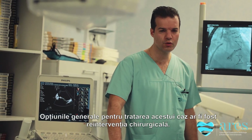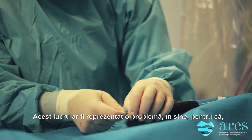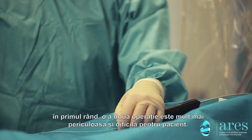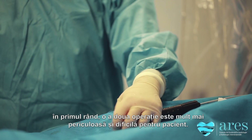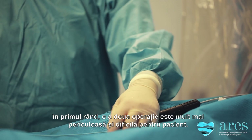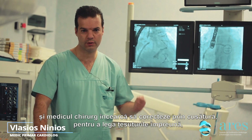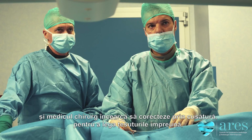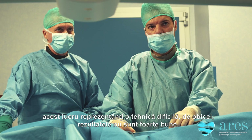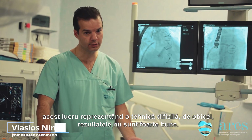The traditional options for this case have been to operate on these patients again. But that is a problem in itself, because first, a second operation is usually more difficult and more dangerous for the patient. Second, even if you change the valve or the surgeon tries to put stitches in this position to bring the tissues together, it is technically difficult and usually the results are not very good.